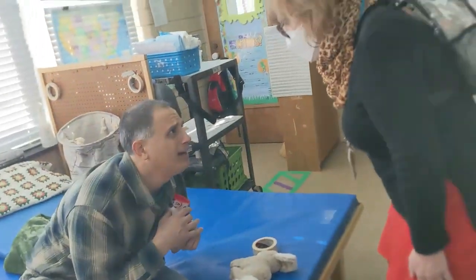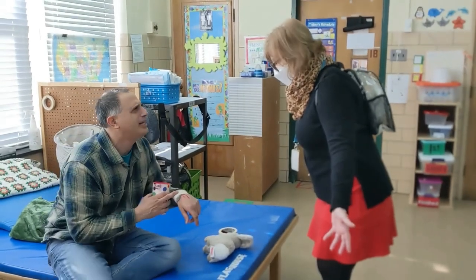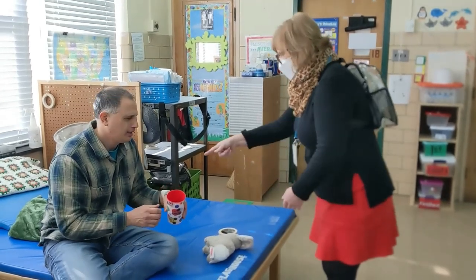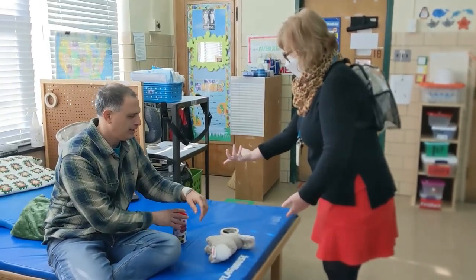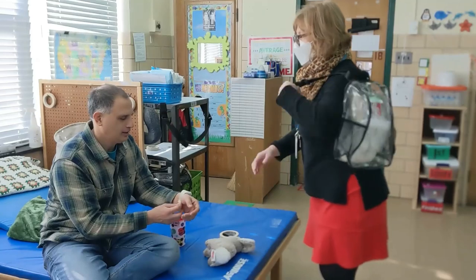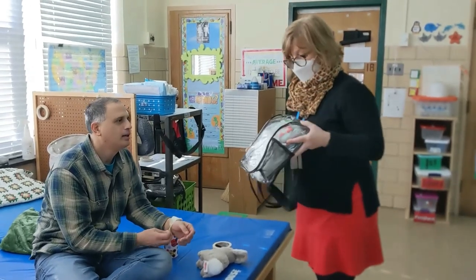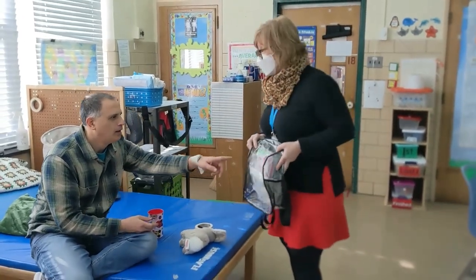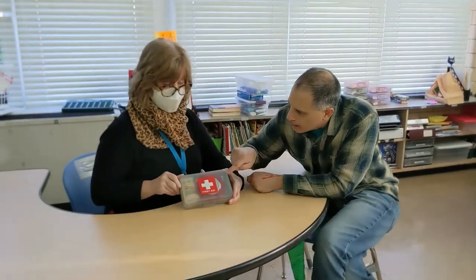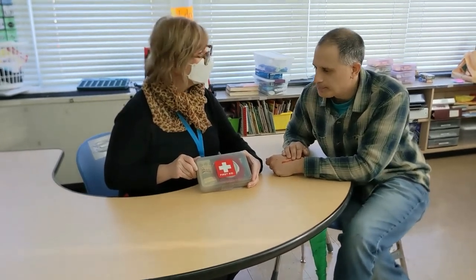Mr. Mohan, what happened? I hurt myself. I hurt my hand on the locker. I need help. You need help. But what is this pom-pom and tape you're doing? Well, I wanted to cover up the boo-boo. You've got a boo-boo. I have just the thing. If you had your backpack, Mr. Mohan, you could take out your first aid kit and put it on your boo-boo. When you're hurt, you can ask for help or help yourself. You go into your backpack and take out your first aid kit. It will have the stuff you need until you can get better help.